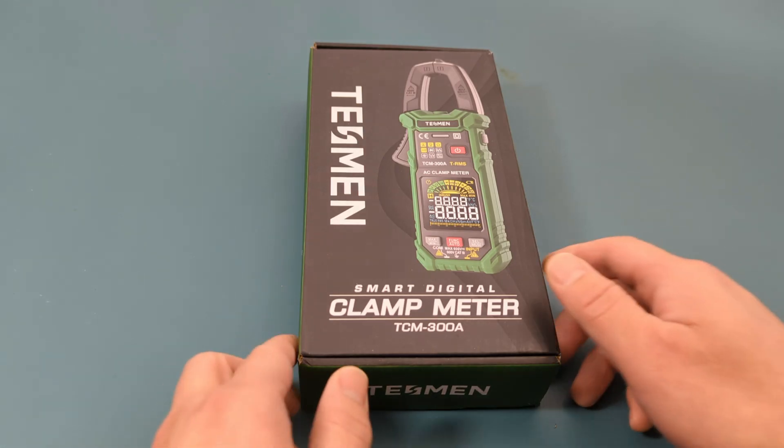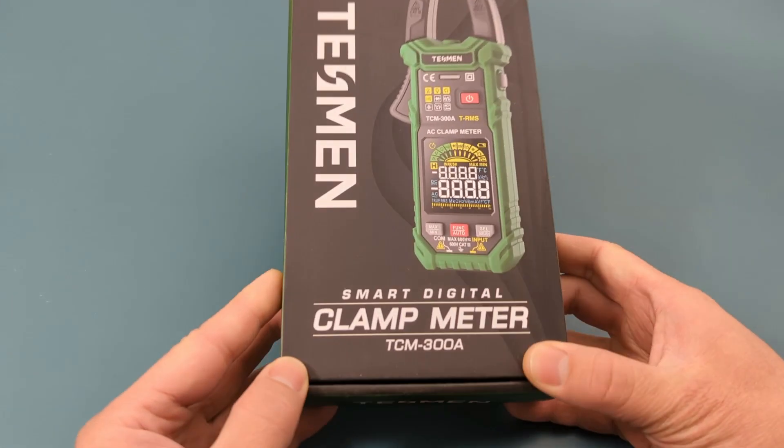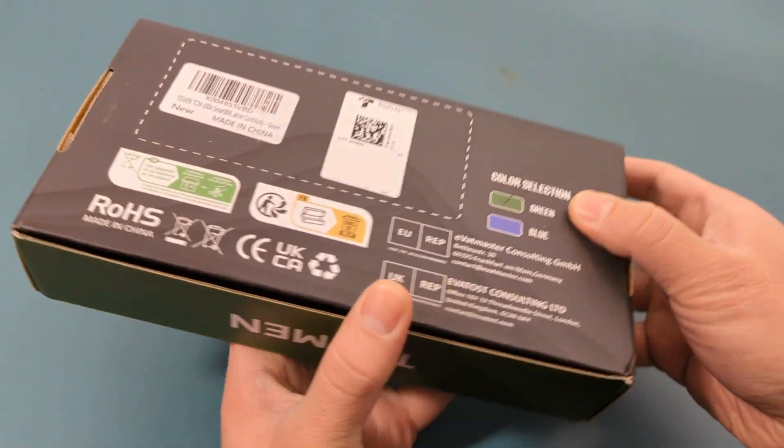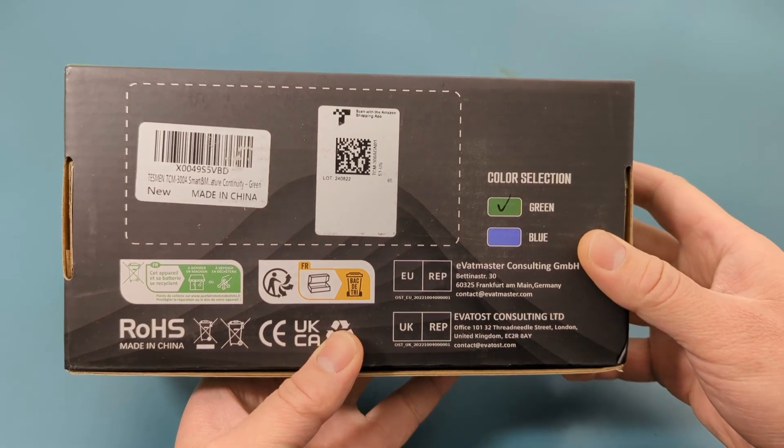Hey guys, today for the review we have the Tessman TCM 300A. We received this multimeter from the Tessman company to make a review. It's the Tessman TCM 300A smart digital clamp meter.